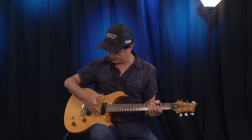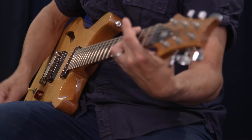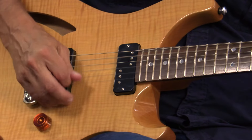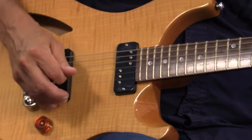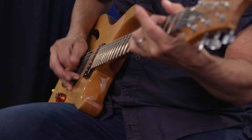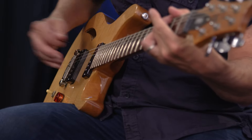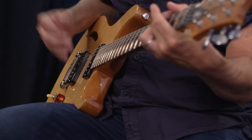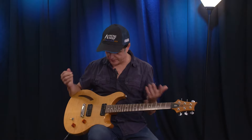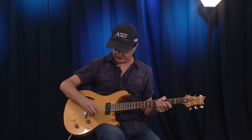Let's start out by hearing the DC90 totally clean — nothing on it. I'll start with the bridge, middle, and then the neck. So as you heard, it's really full and warm sounding in all positions. Now let's add a little bit of reverb, some compression and delay — it just really sounds great.